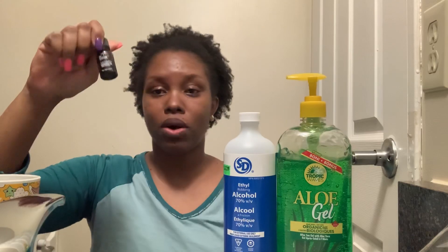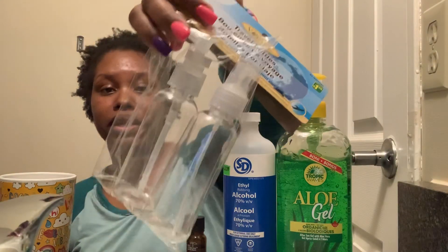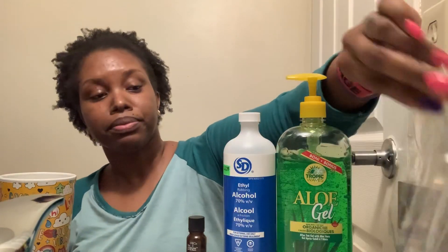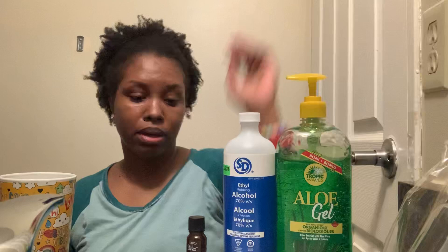You also need aloe vera gel, and this is optional but you can add essential oil — my oil of choice is lavender. You also need something to mix it in, something to measure it with, and some containers to put it in. I found these at my dollar store so that's what I'm gonna use.